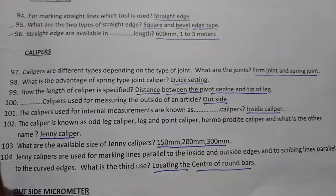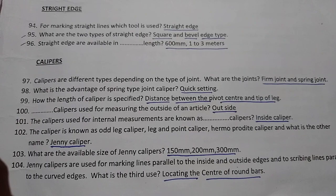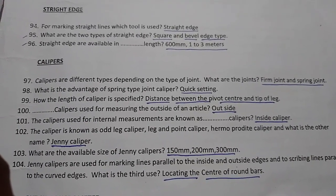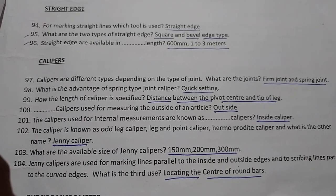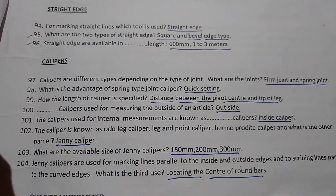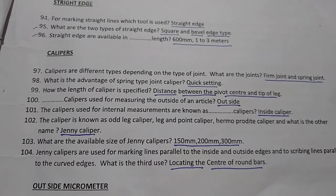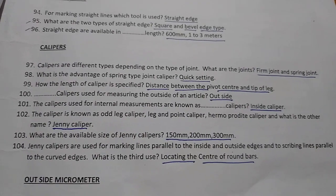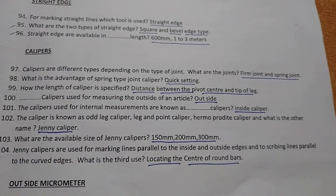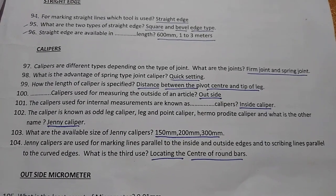Jenny calipers are available in sizes of 150 mm, 200 mm, and 300 mm. Jenny calipers are used for marking lines parallel to inside and outside edges, and for describing lines parallel to curved edges.